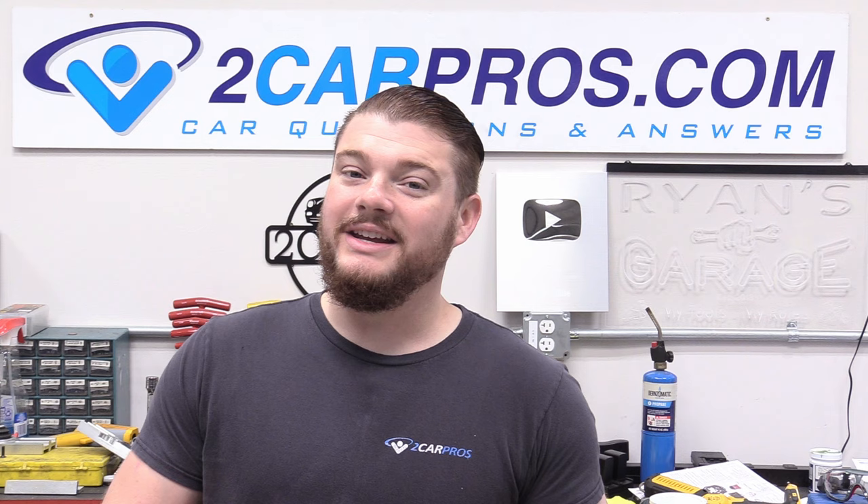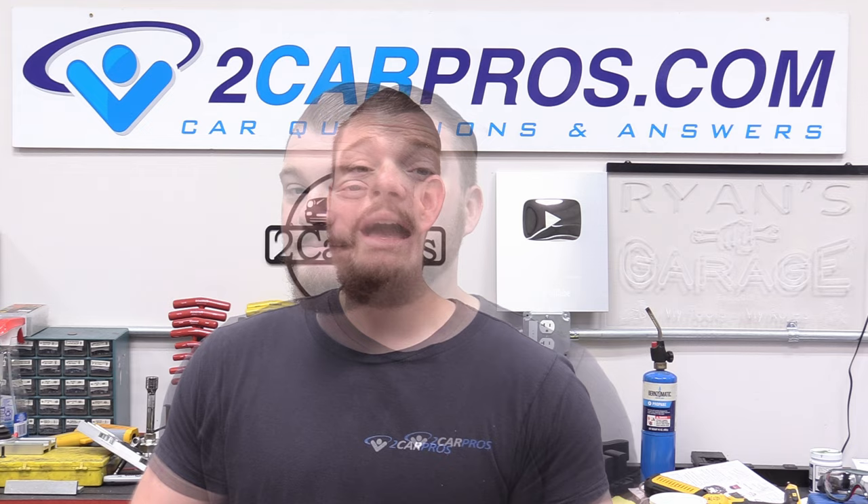Hey everyone, welcome to 2 Car Pros. My name is Ryan and today you join me on a little bit of a different video — I don't have any tutorials or how-tos today. It's all about automotive myth-busting. Ever since I got into this business as a young lad, I've worked with older mechanics, even my own father and grandfather.